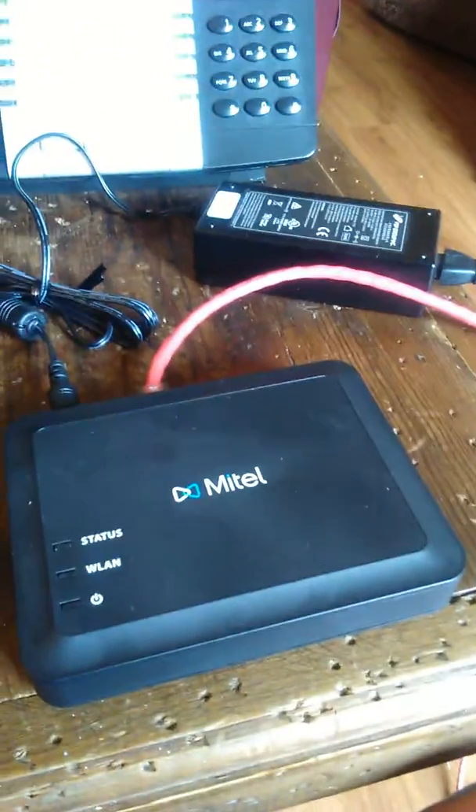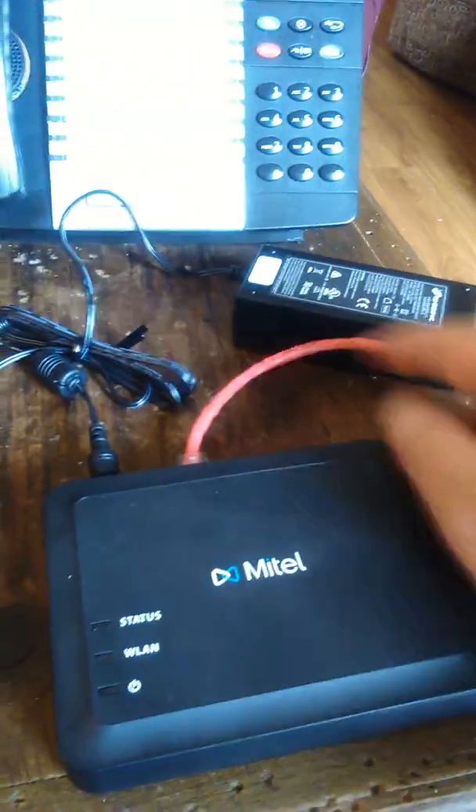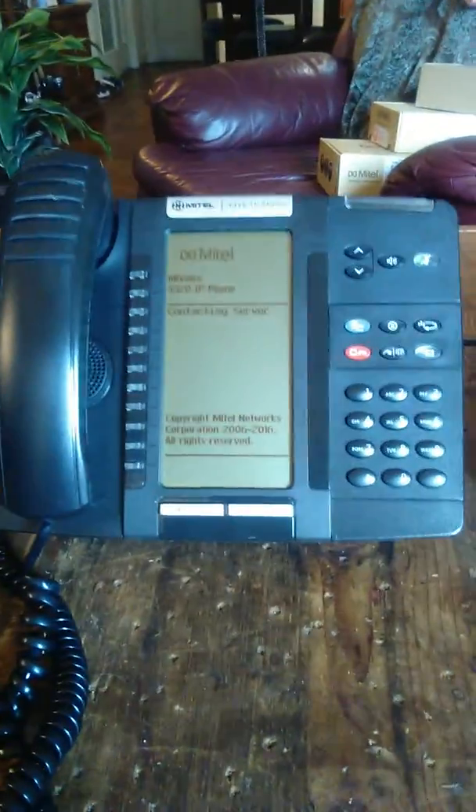If the phones are fixed and they don't have cable, this is a wireless LAN device. You can see the red cable coming out the back going to the phone — this cable right here goes to power. So once we had power, we could put this anywhere and plug one of these phones in and be good to go.